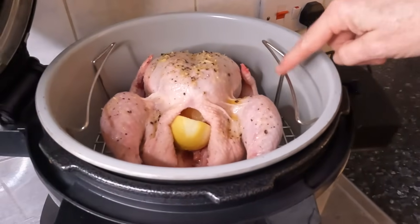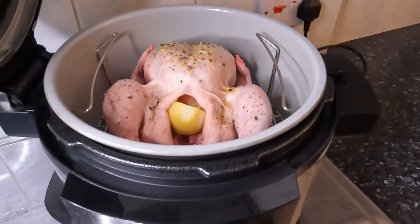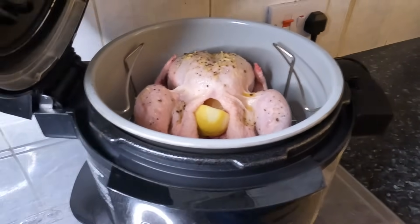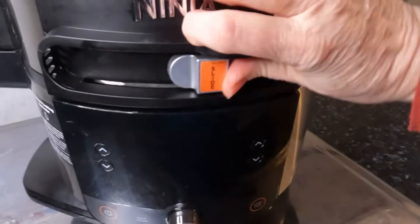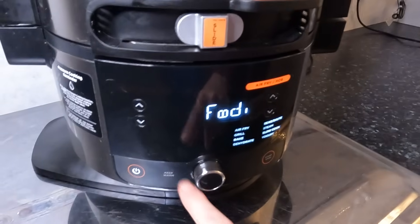So the chicken is in. I fill the water so it's just below the rack, then I add one stock cube — chicken or beef depending on what I've got or what I fancy. No hard and fast rules. Middle section, because that's where the steam air fry will come on.